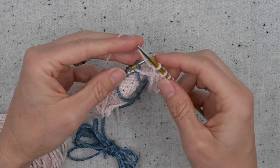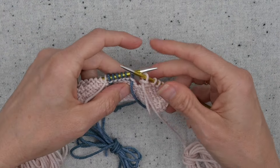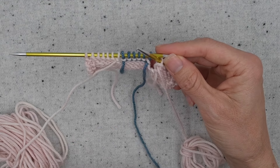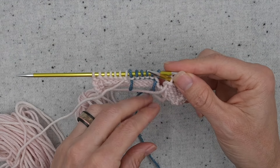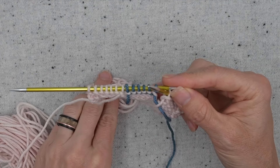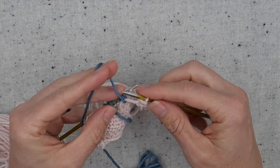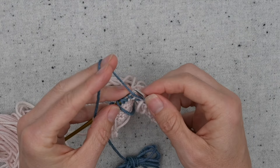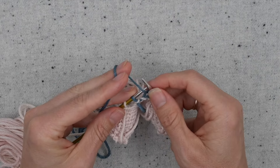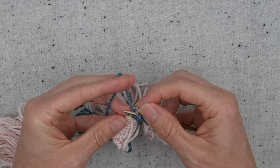So the first big principle of intarsia is to start your row with the untangled yarns. The second main principle is: old yarn always goes over the new yarn. The way I like to remember this is my old yarn is left behind and it's right that my new yarn comes from the right. Then you just work across — just knitting and purling. You're not holding the yarn any differently than you would for regular knitting. It's a really easy color technique.